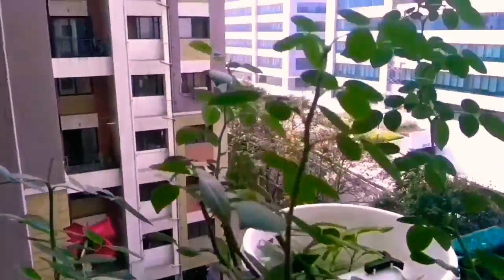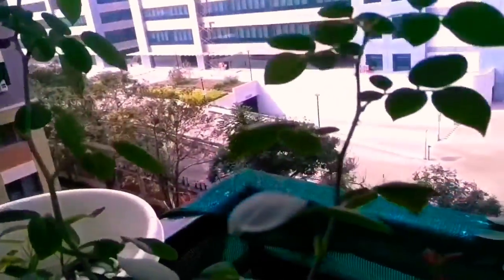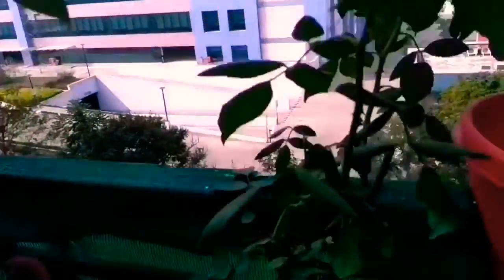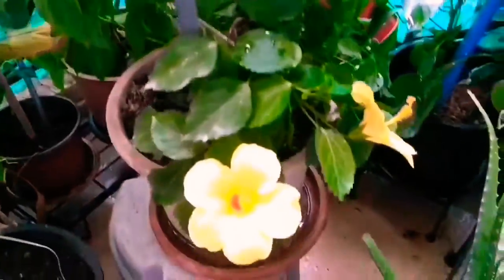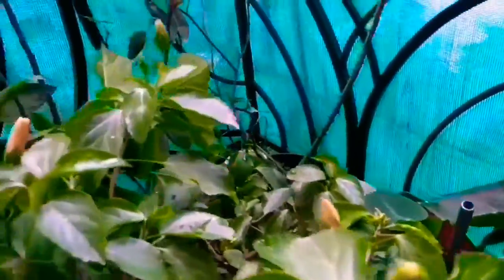Here you can see another rose plant — it is red and has buds. And this is again my beautiful pink rose, but right now I have only buds, no flowers. And this is the yellow beauty — the hibiscus, which again has plenty and plenty of buds.